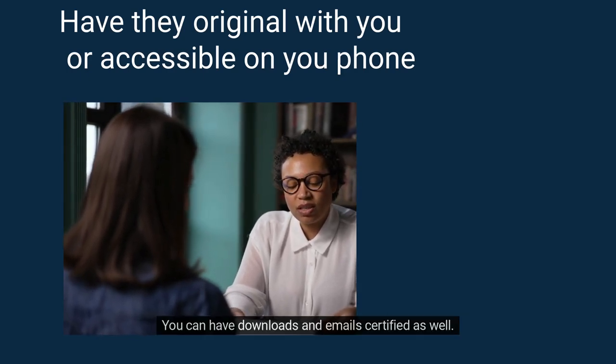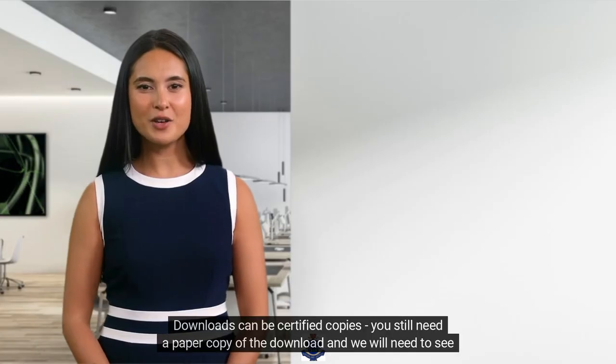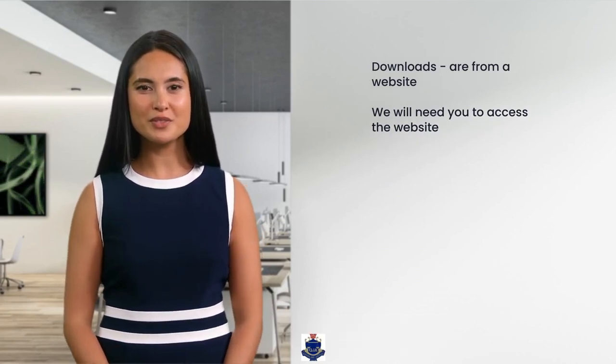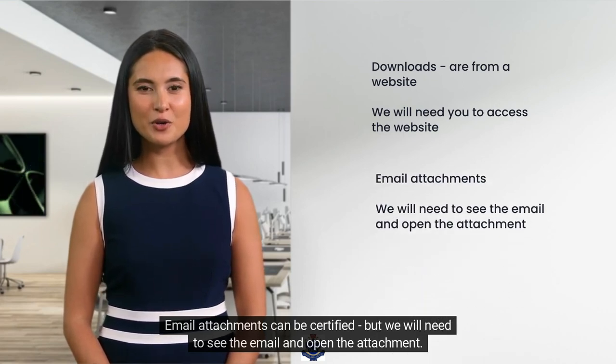You can have downloads and emails certified as well. Downloads can be certified copies, but you still need a paper copy of the download and we will need to see the website where you got it from. Email attachments can also be certified, but we will need to see the email and open the attachment.